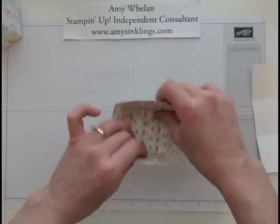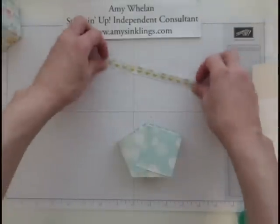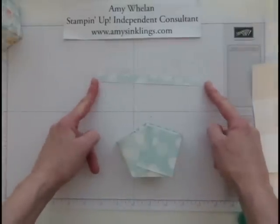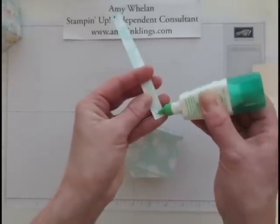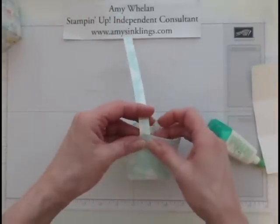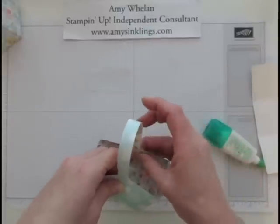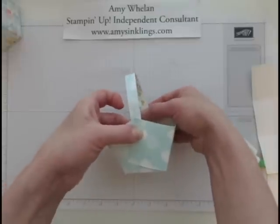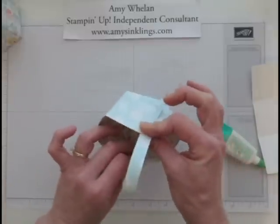Now we're ready to go. I also cut a strip from the same designer series paper for the handle — there's no rhyme or reason to the size; this is just scrap, a little bit longer than six inches, but it doesn't matter. We're going to put a little glue here and here, and just hold it until it sticks. I love this paper, isn't it cute? All of our designer series papers are two-sided with a different design on either side.